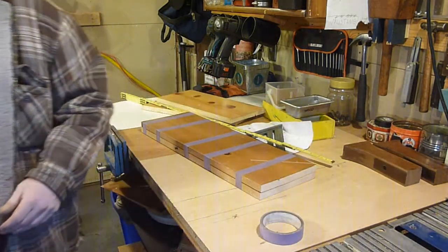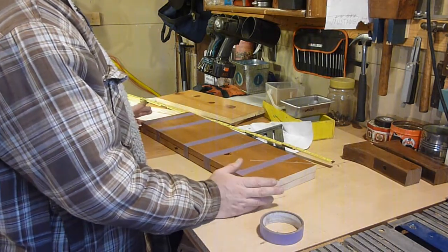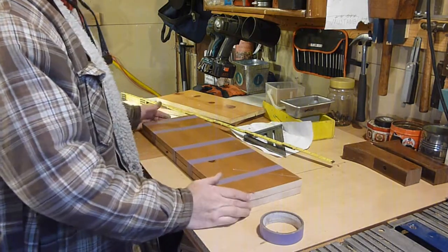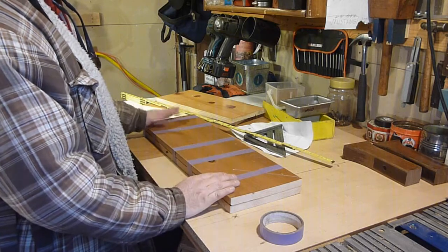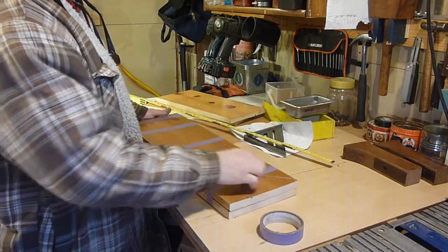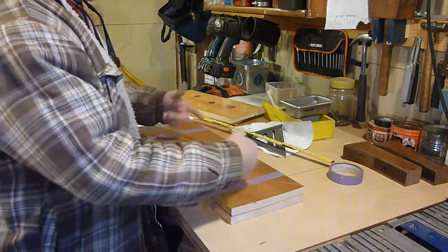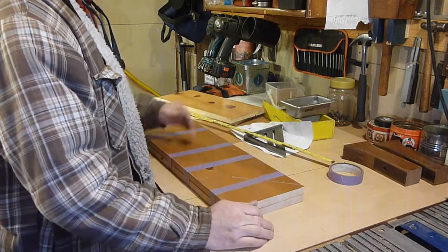I actually pulled these out of a guy's garage at a garage sale. They were finished on one side, so I think they were just some shelving. My dad's borrowing my compound miter saw, so I went to his house and cut these up. The size you use is going to be based on the materials you have and the amount of saws you have. I think I actually, for the amount of saws I have, made this a little smaller. I kind of measured wrong, but I'm going to go ahead with this one and try and make it work.